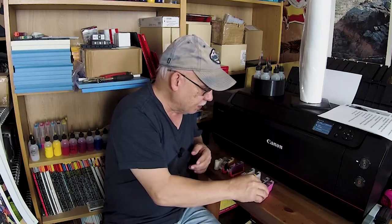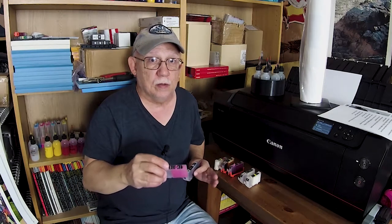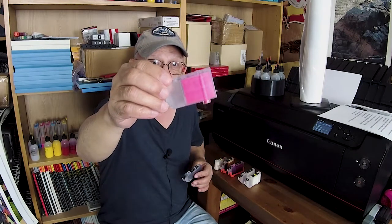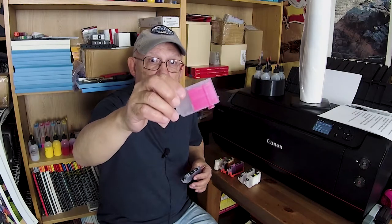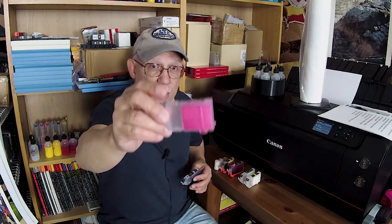If you insist on flushing all your cartridges, then you need to flush them with Windex with ammonia. Go to your local supermarket - here in the USA we have it everywhere. In other countries, find a window cleaner that's clear blue and has ammonia in it. It will push all of that ink right out of those fibers. This is a photo magenta cartridge that was flushed with water instead of using Windex first - if you use Windex first and then water, this cartridge would have been snow white. Right now it has a tint all over those fibers.